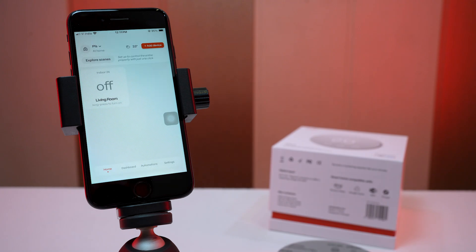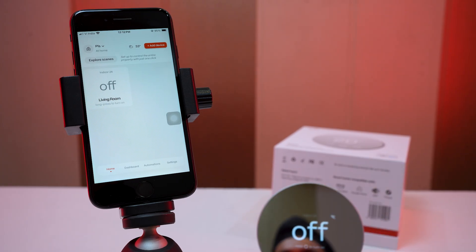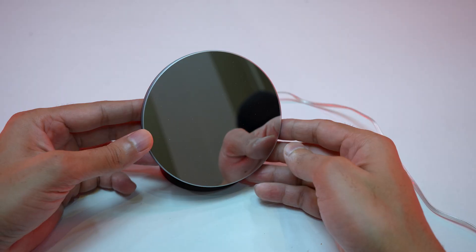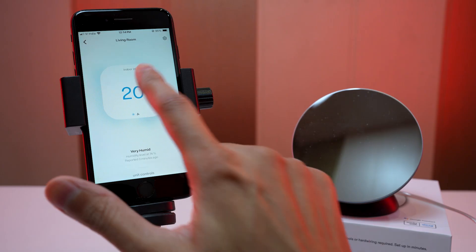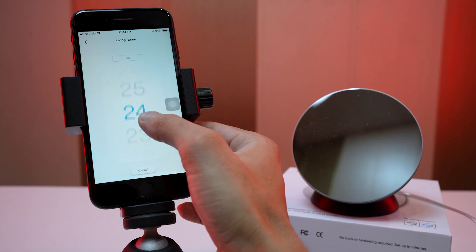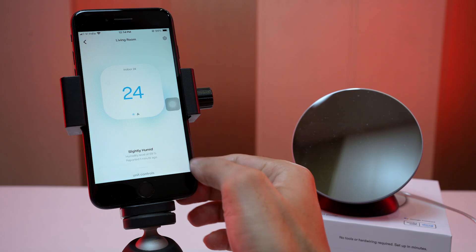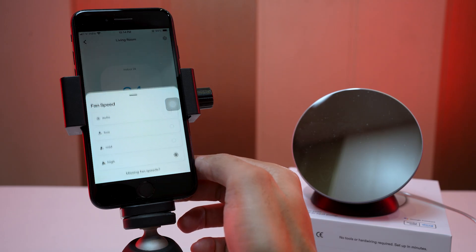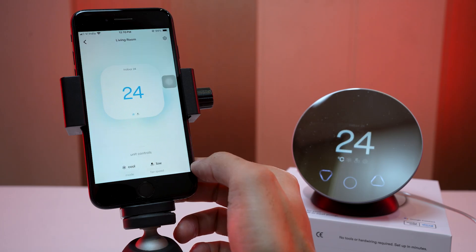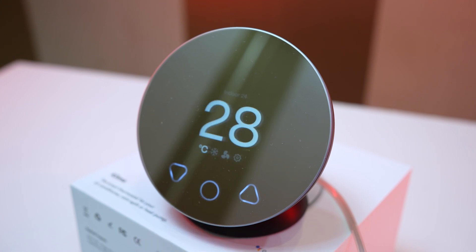Now it's time to mount the device. Choose a wall or dock mount — I go with the dock mount and follow the on-screen instructions. This device magnetically claps onto the wall and the dock mount. Let's explore the app functionality: we can change the temperature, choose the temperature value and tap it to set it. Slide up the unit controls from the bottom of the screen and change the fan speed — there are four different speed options available.